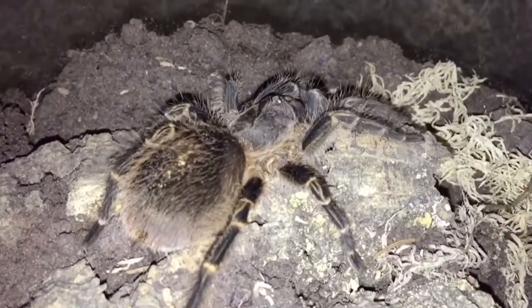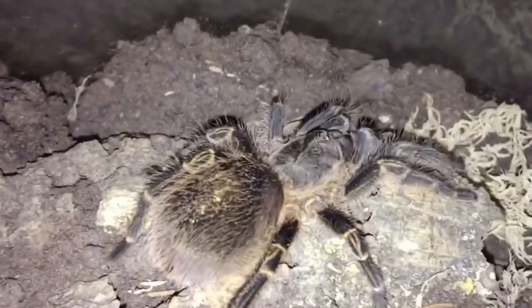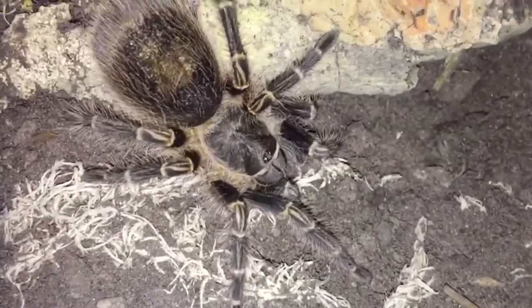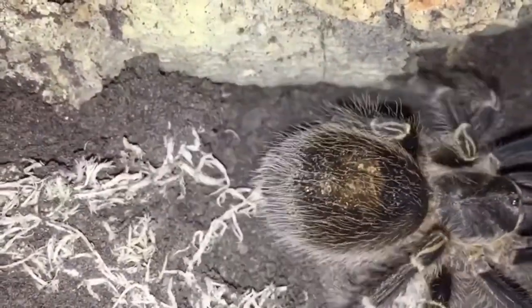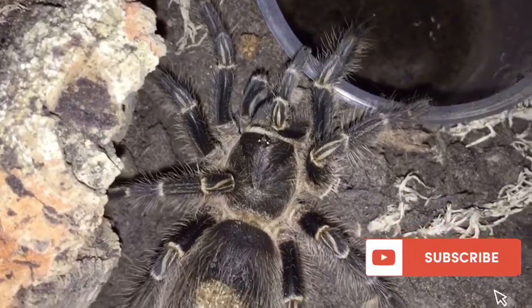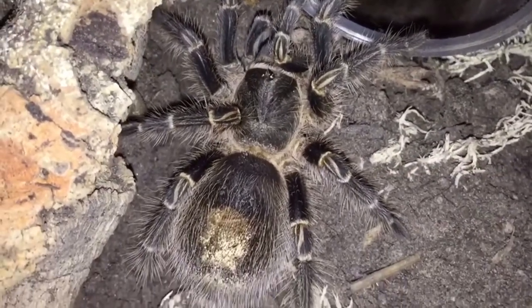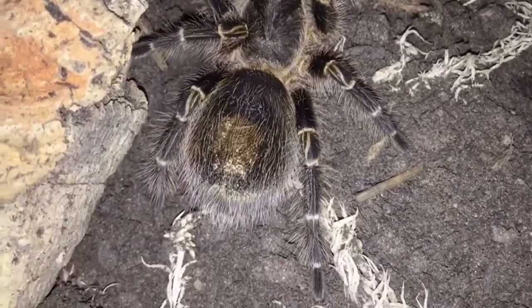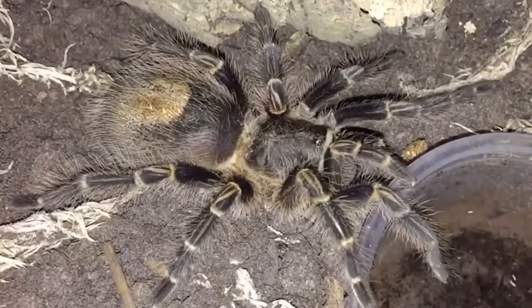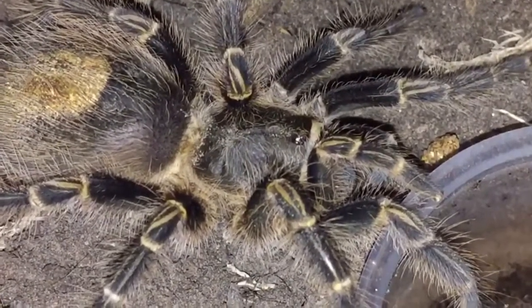We keep the humidity where it is by just the occasional spray or overfill of the water dish. This is a predominantly terrestrial tarantula so floor space is usually more important than height or verticality, and with it having some tendencies to be a bit of an opportunistic burrower, a good amount of substrate is always good. We normally just give it a bit of cork bark and it usually burrows way under there.